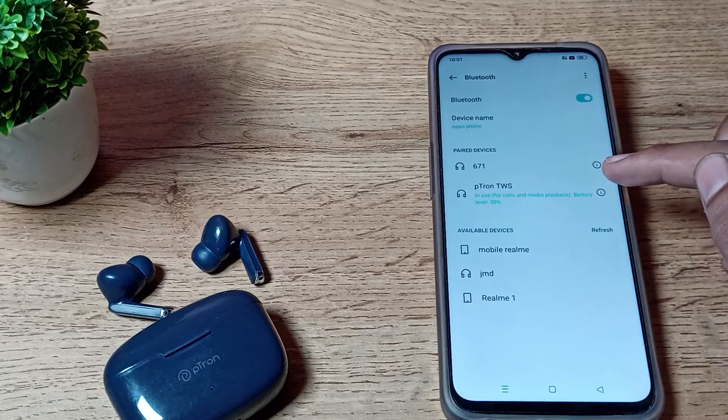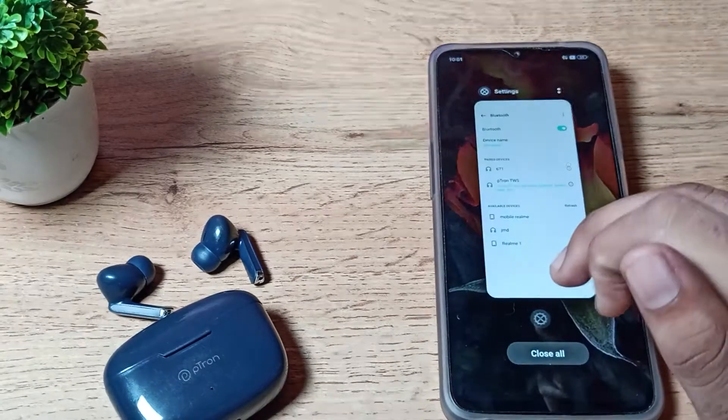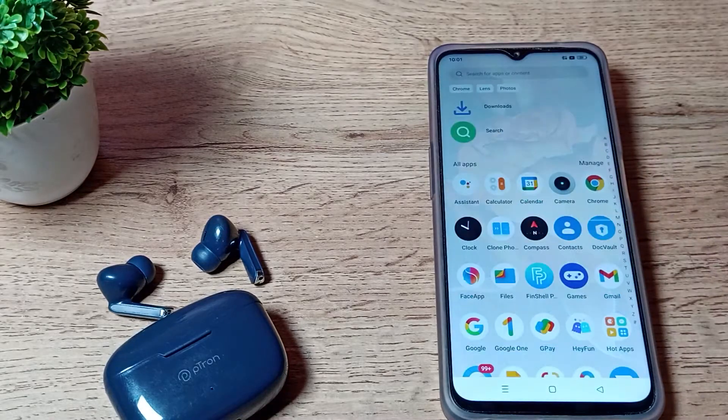It will connect and as you can see it shows 'in use for calls and media playback.' If you want to check your earbud battery, you can check it here. Now you can use your earbuds while watching movies or listening to songs. That's it, thanks for watching, bye friends.